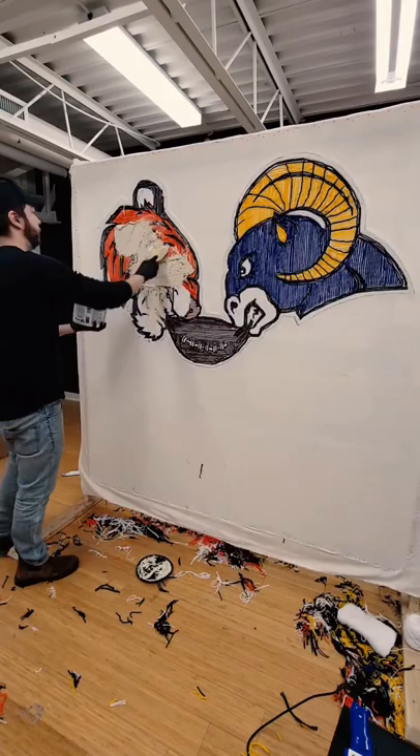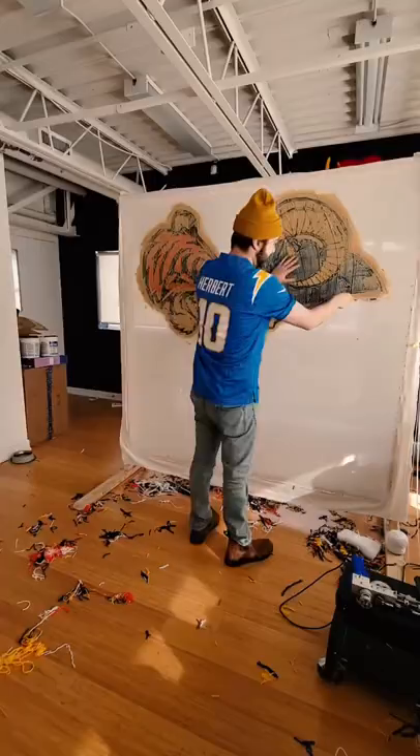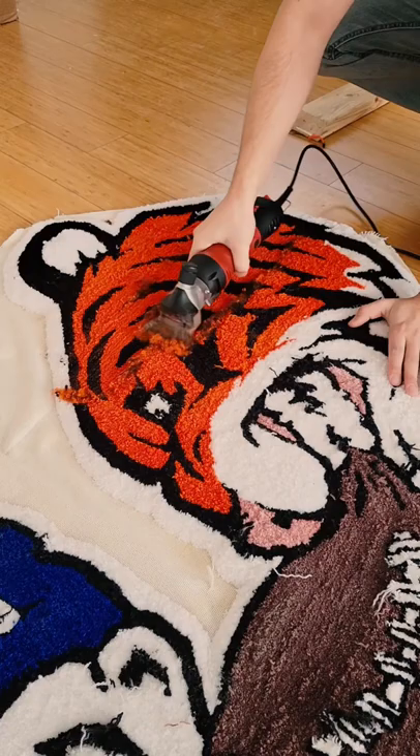The next morning it was time to cut it from the frame. Of course I had to represent my team, the LA Chargers — even though they're not in the Super Bowl, I had to let you guys know where my heart lies. Next it was time to shear it down to one even length.